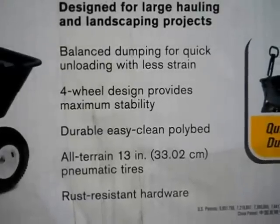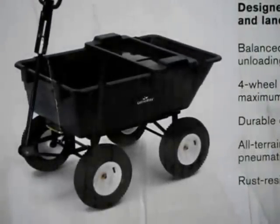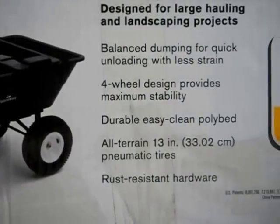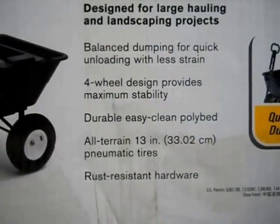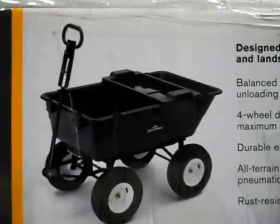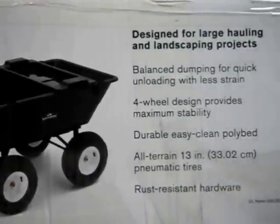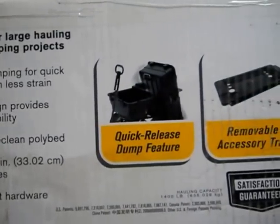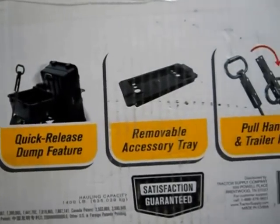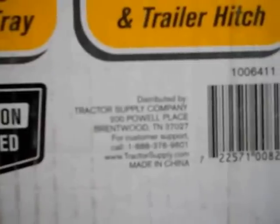These are the features of the cart. It has four wheels — not your two-wheel variety. The handle converts from pulling with your hand to attaching to your tractor hitch. I'm going to put it on a Cub Cadet. It also has a little tool tray.